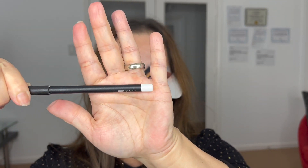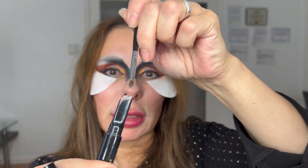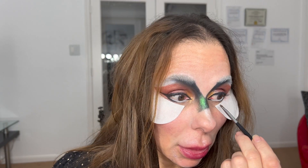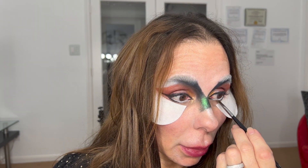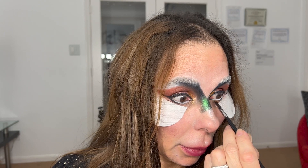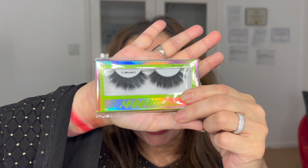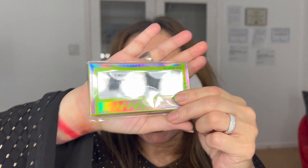I'm using a MAC Cosmetics white gel eyeliner on the bottom, and applying a little bit of the Artistry Wand product as well. I'm going to use these beautiful 5D Luxury Mink Lashes — 5D XL.